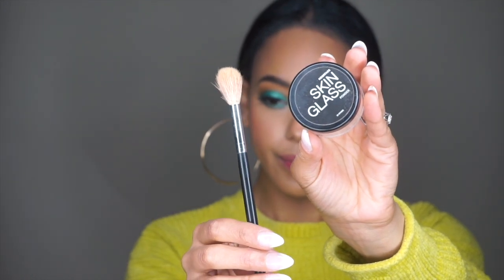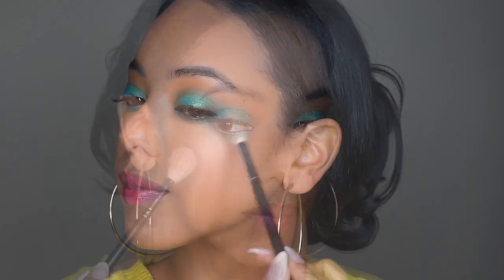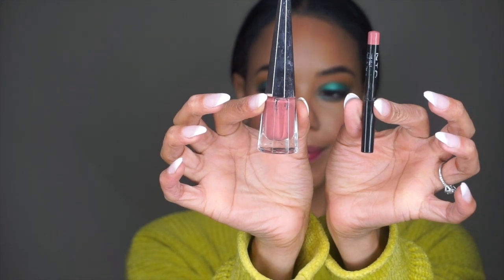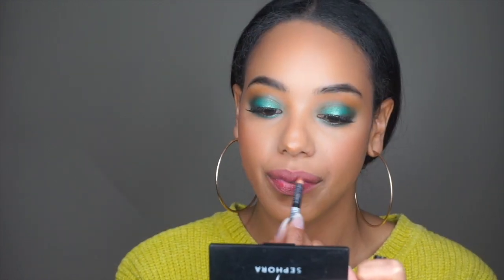Now for highlight I'm taking my Skinglass Powder, spraying my brush with MAC Fix Plus, and using what's in the cap to apply that to my cheekbones. I also like to bring that color up into my brow bone. For the lips I'm using Fenty Beauty Stunna Lip Paint and this NYX Pencil. I like to pat my lips to soften it and kind of feather the look out — it just gives it a softer look. Now to set the look I'm just using this Morphe Setting Spray.